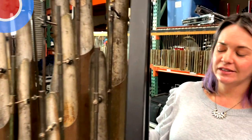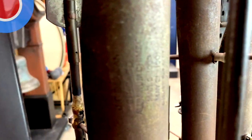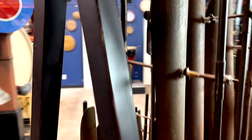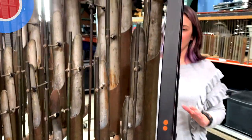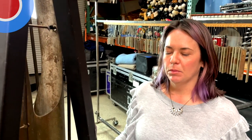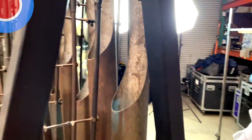They're actually from 1901 — we know that because of that stamp right there. I could go into a lot of info about these; I actually made a whole video about onklang covering bamboo and metal onklang, and we'll post that link in the description. But we're just going to do a quick overview right now.